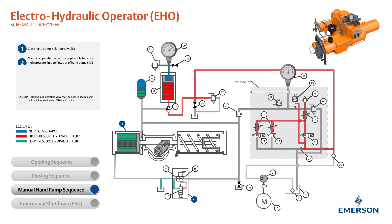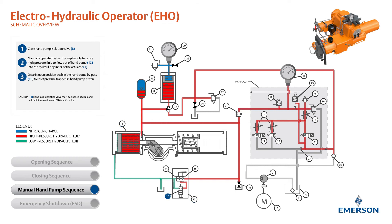Next, manually operate the hand pump handle to cause high-pressure fluid to flow out of the hand pump into the hydraulic cylinder of the actuator. Once in the open position, push in the hand pump bypass to relieve pressure trapped in the hand pump valve. The hand pump isolation valve must be opened back up or it will inhibit operation and ESD functionality.